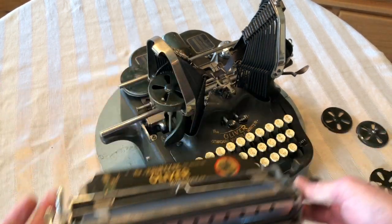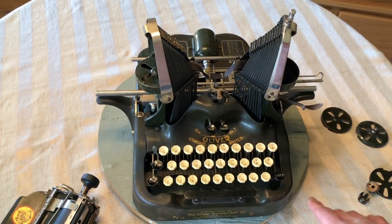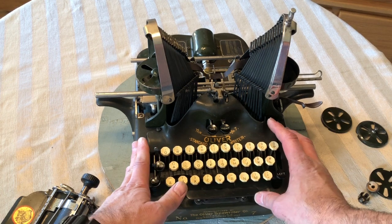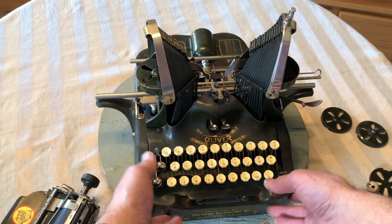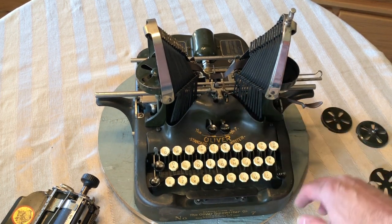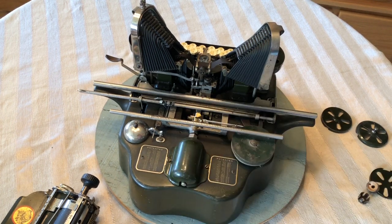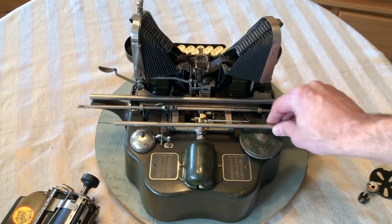Now, it does have a little bit of what a friend of mine calls honest wear. That's a lot up here, where somebody maybe had rested their hands when they were thinking, or just brushed it a lot right up here. It's a little bit flat right here — maybe it got dusty for a while and dulled the paint. And a little bit of alligatoring back here. The patent tags look great. The nickel on the bell is a little dull, but it shows up pretty nice.